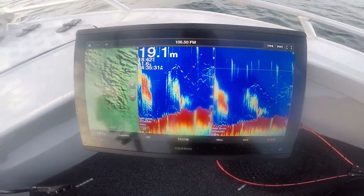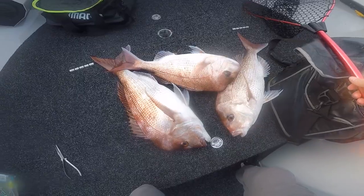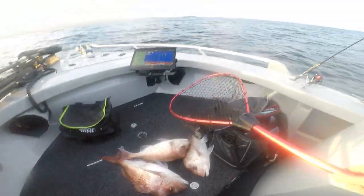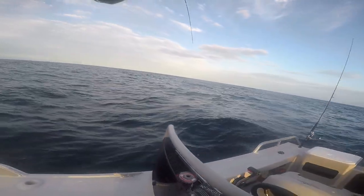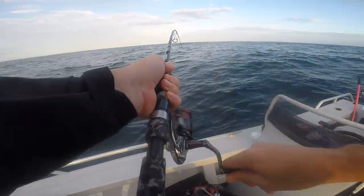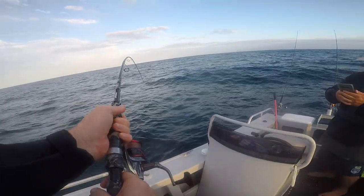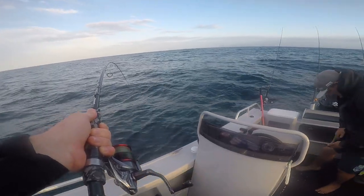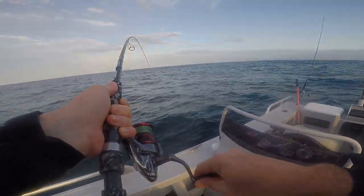I reckon that snapper's sitting off the top of that boat. I love it too, but I hate it at the same time. I love the sound of the reel. That's a big fish.